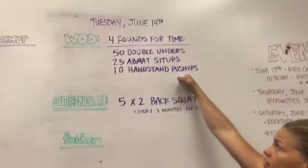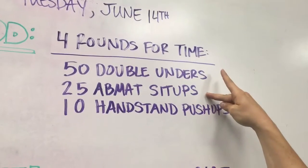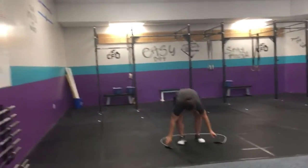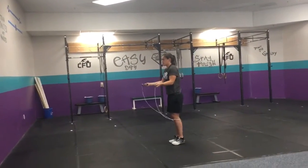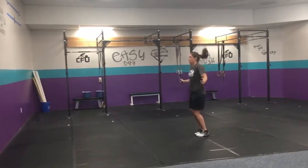Alright, the workout looks like this: four rounds for time — 50 double unders, 25 ab mat sit-ups, 10 handstand push-ups. Grab a jump rope — the rope passes twice for double unders.